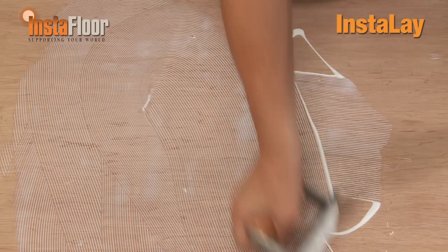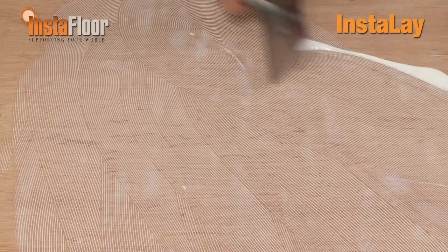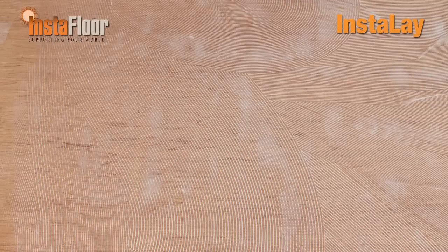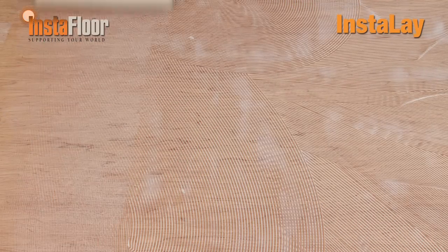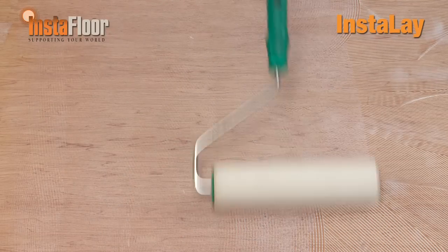What I've done there was I applied the Ardex Tacky Fire to the floor with a notched trowel. Normally if you've got a lot of wheelchair traffic or wheel traffic, leave it as the notches — it takes slightly longer to go off but it gives more strength. If it's just normal foot traffic, put a roller over it and that will quicken up and speed the process up for you.